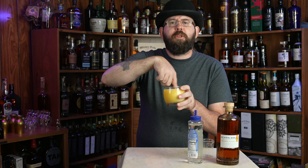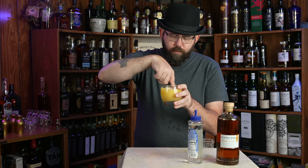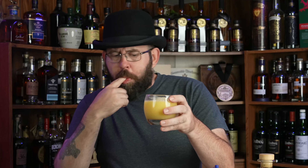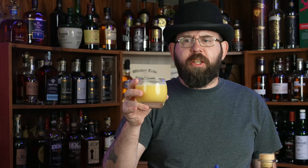Of course, I have no stirrer, but since I'm the only one drinking this today. For those of you wondering, this is the Trash Panda Creamsicle Cocktail, named in honor of all the Trash Pandas who are followers of Whiskey411. Once it's mixed, it should take on this nice little creamy color — you should see it all kind of blend together. It makes for a very interesting thing.